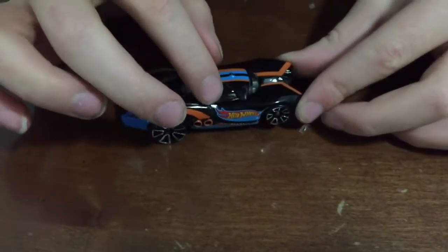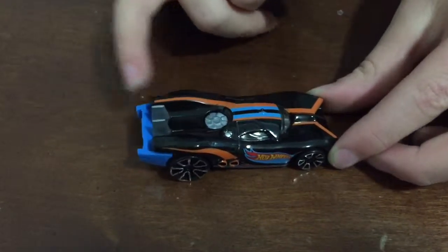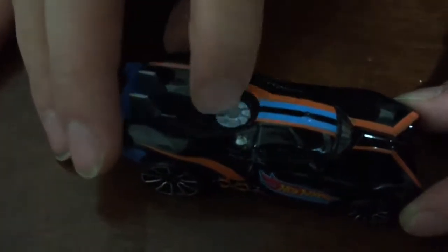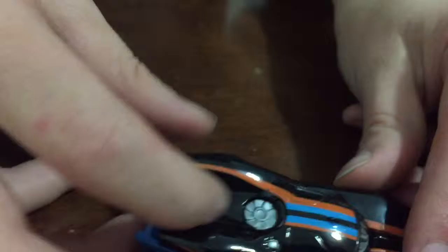It has some cool printing on it — Hot Wheels right there. It has some orange and like some black and blue stripes. It has like this entranceway, and on the end it has like pointy stuff.